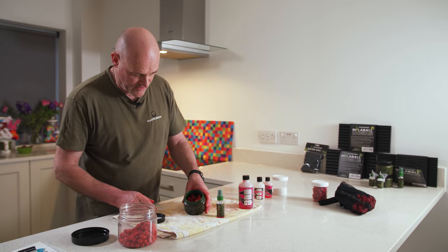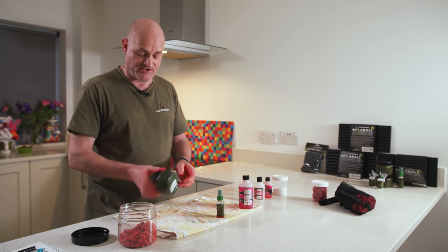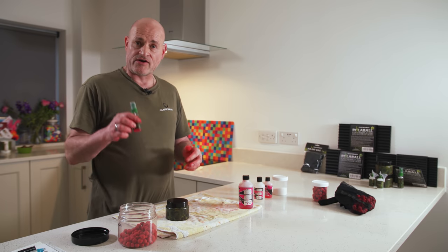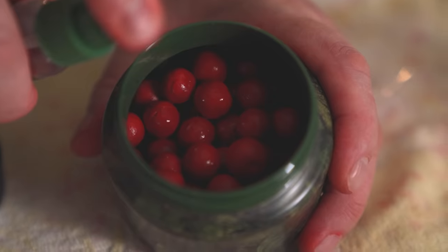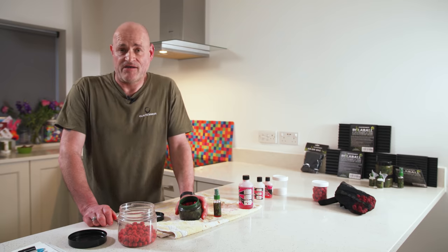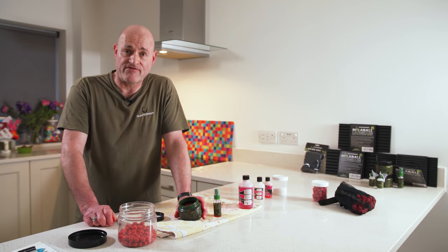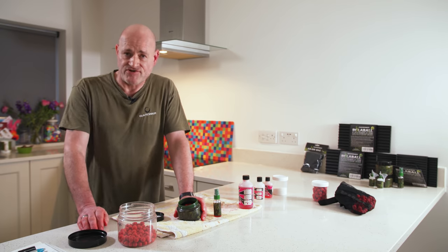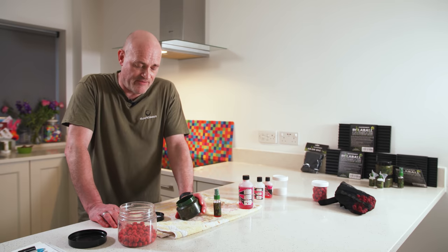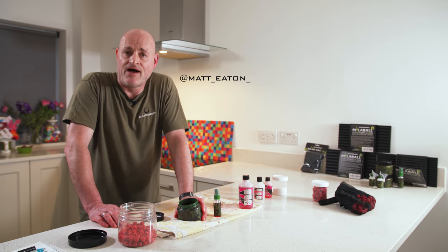Done like that, they will keep for years and years. I'll keep hold of the little pot of attractors — I can just top them up every few months as and when they dry out completely and maybe lose a little bit of their edge, just to give them a boost. That's how I go about making my own hookbaits. Thanks for watching. I really hope it's given you the tools you need to have a go at making your own. There's something really special about catching a fish on a bait you've made by hand, and if you hit on that magic combination, you can really unlock a lake and make a hell of a difference. I'm on Instagram, so feel free to send me questions and I'll answer them if I can.